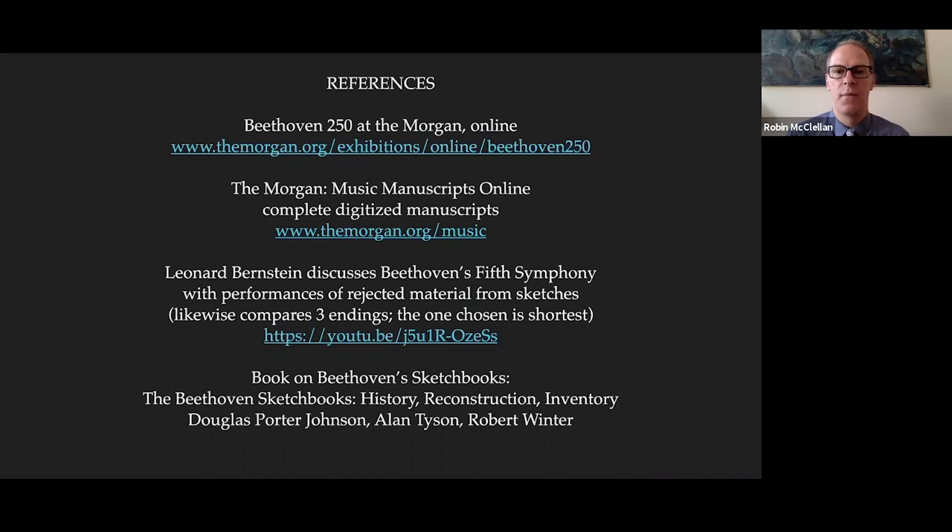Here are a few quick references: if you want to view the Beethoven 250 exhibition online, here's the link. This is the Morgan Music Manuscripts Online, which contains our whole repository of digitized images — you can download PDFs and explore at your leisure. This is that Leonard Bernstein lecture I mentioned. And if you really want to devote the rest of your life to the study of the sketchbooks, there is a book — really the book on the sketchbooks. Again, thank you for being here. I'm Robin McClellan, Assistant Curator of Music at the Morgan Library, and I'm so glad you shared this time with me.